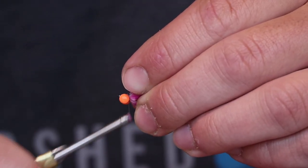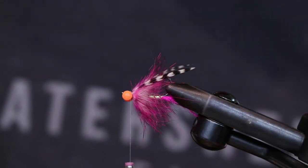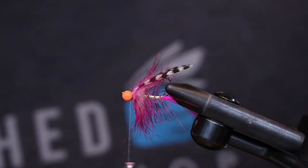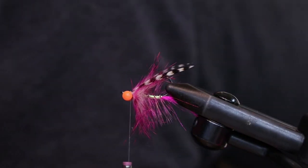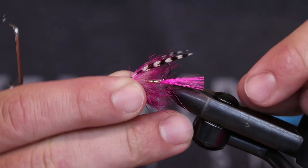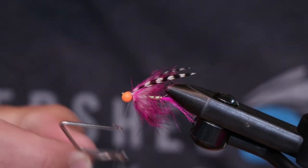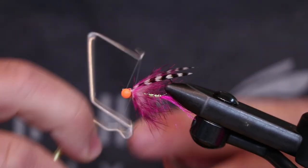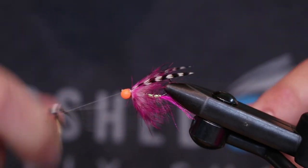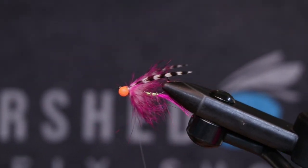That is one thing about rabbit hair — it seems to find its way into every little nook and cranny that you leave on your fly. That right there is the finished product. See it a little better just out of the vise with the tail. Fun little C-run bug, quick and easy to tie, lots of variations you can do to it. I would stick with kind of a pink, orange, purple color scheme, but you can get as creative as you want. Thanks for watching guys.